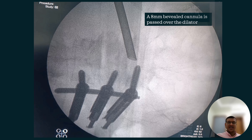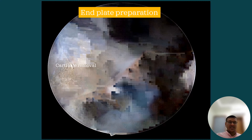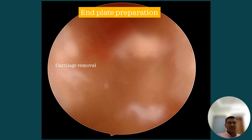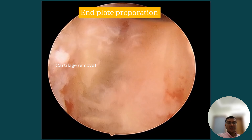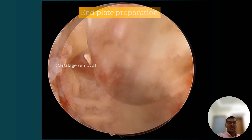Here we target the center of the disc because we need to remove maximum disc material. We then bring in the endoscope, which has a 30-degree viewing angle with a 3.7mm internal diameter connected to constant irrigation. We perform the discectomy and implant preparation from both sides of both vertebrae.